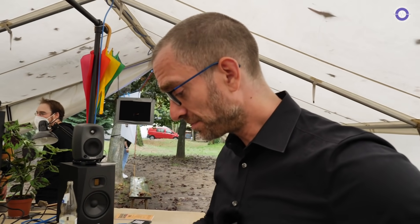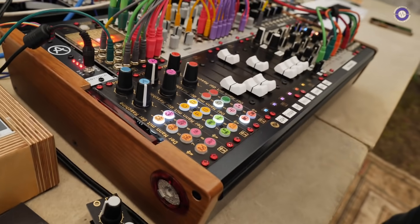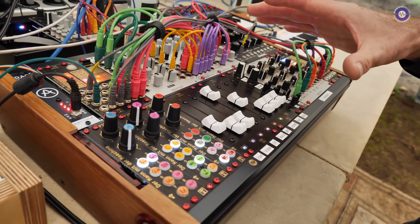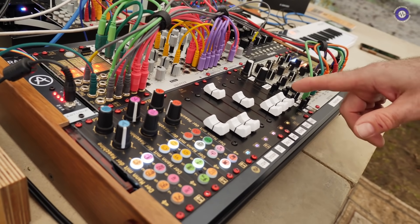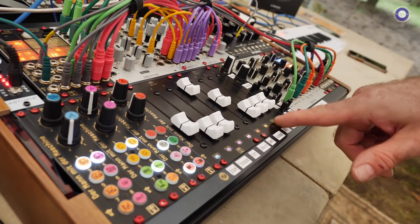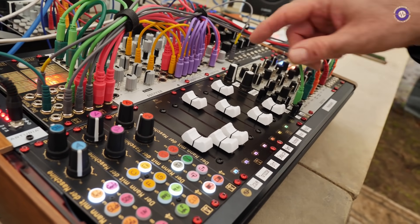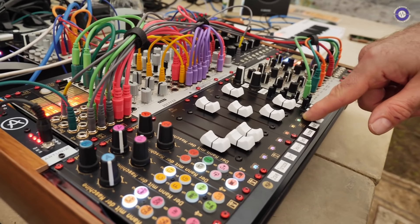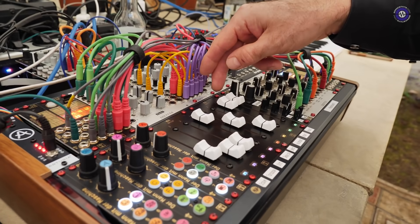A very good example of why the faders make sense is the sequencer. You can see the faders are programmed so that I just touch them — I've set them up as a mute button for two voices of the sequencer. Let's select one track of the sequencer.